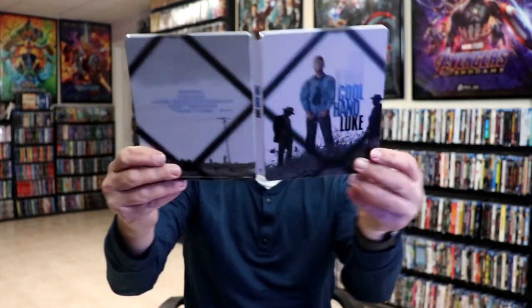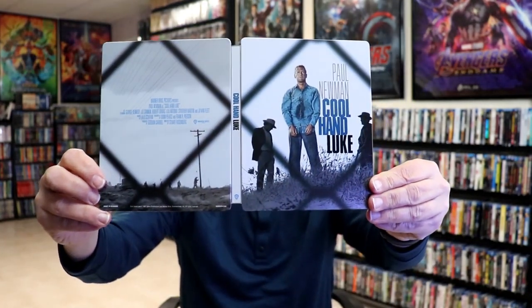So overall, this is a really nice-looking Steelbook. I'm really happy to have this version in my collection. I enjoy Cool Hand Luke, and it's nice to have a different Steelbook variation than what we got from Best Buy.